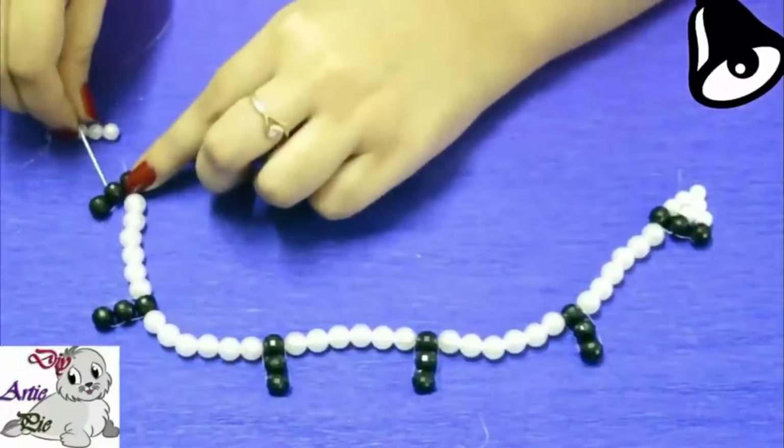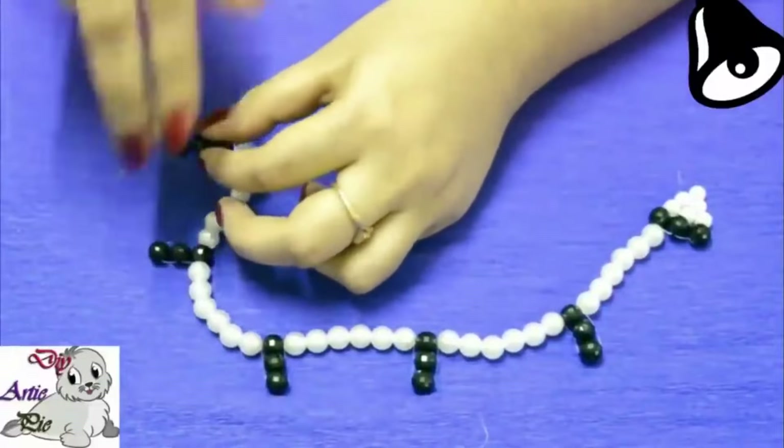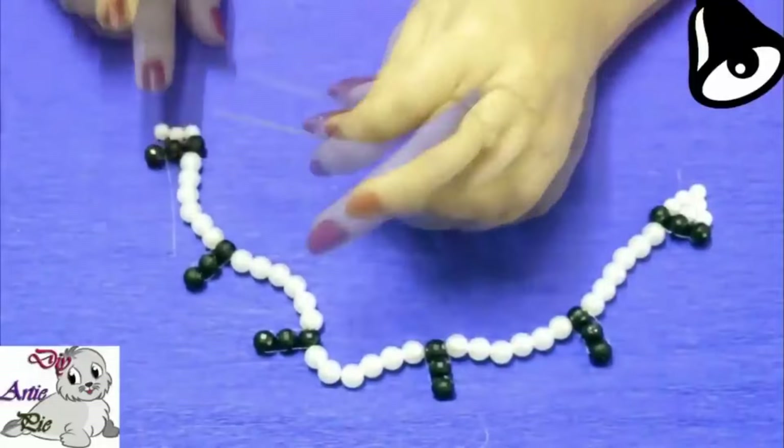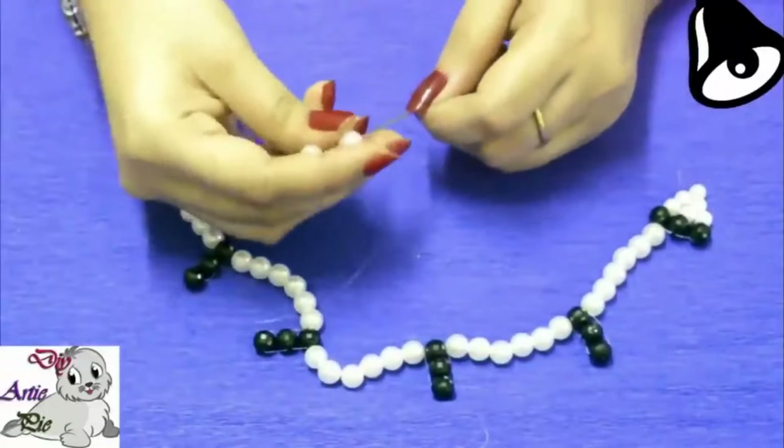For the triangle on this side, we will add the line we made using 3 pieces 6 mm pearls. Then we will again use 8 mm oid pearls.